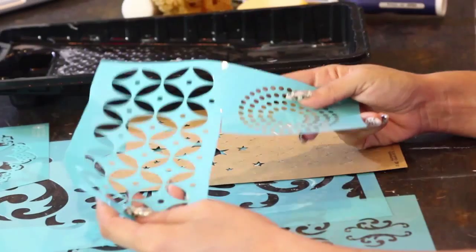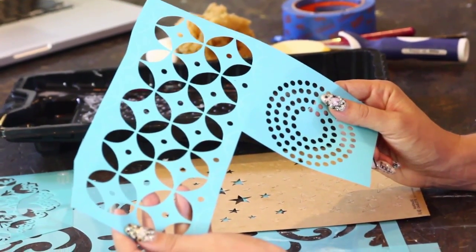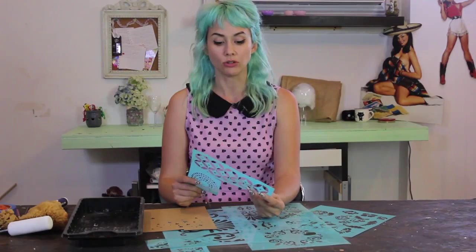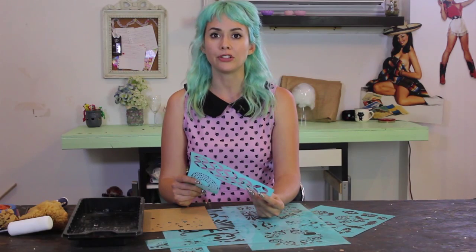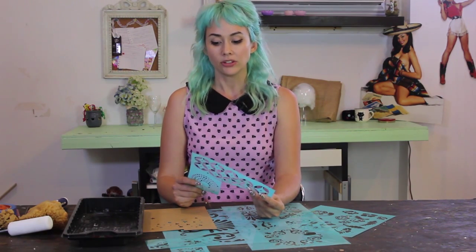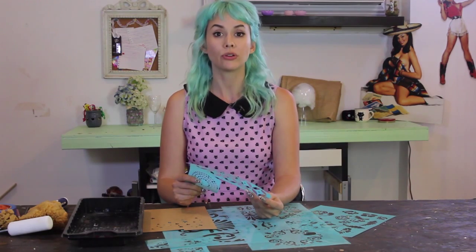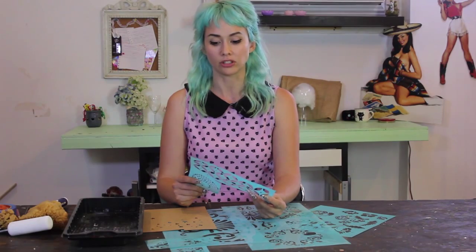This one is really fun because it's a pattern stencil and it includes some guidelines, so when you want to repeat the pattern you know exactly where your stencil is going to line up. That's really important to making a beautiful repeating pattern. Even if your stencil doesn't have guidelines, you can still line them up — it just takes a little more work.